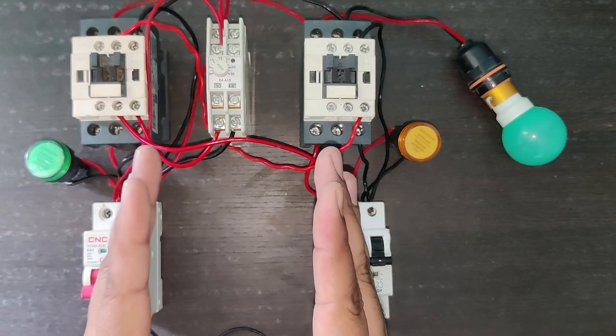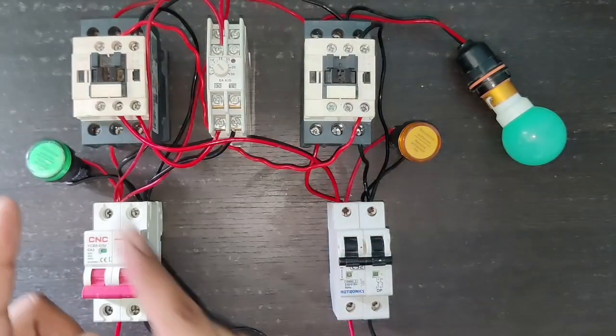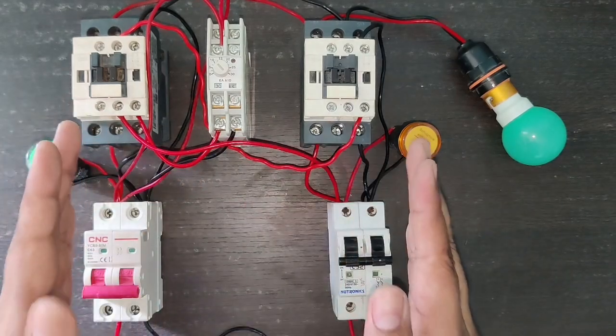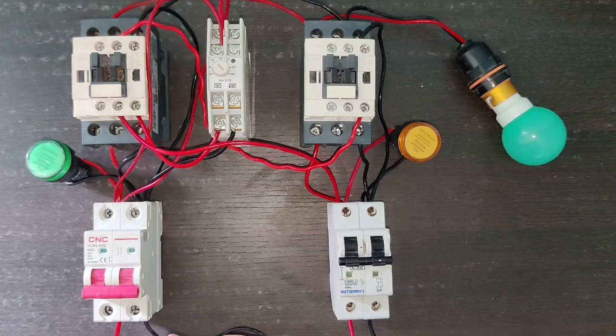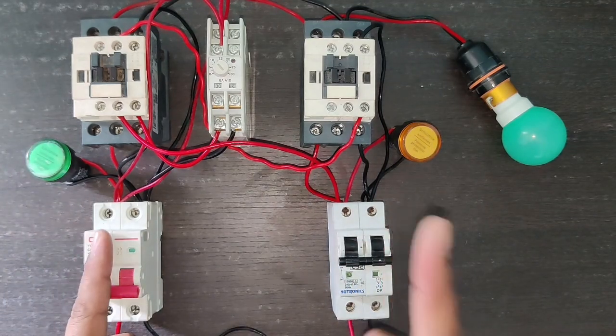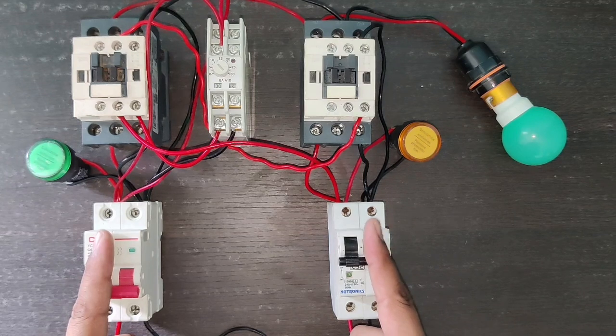In this video we are going to learn standard automatic changeover switch complete wiring and working. We have two power supplies: the first one is main power supply and the second one is generator, which could also be UPS or solar panel supply.